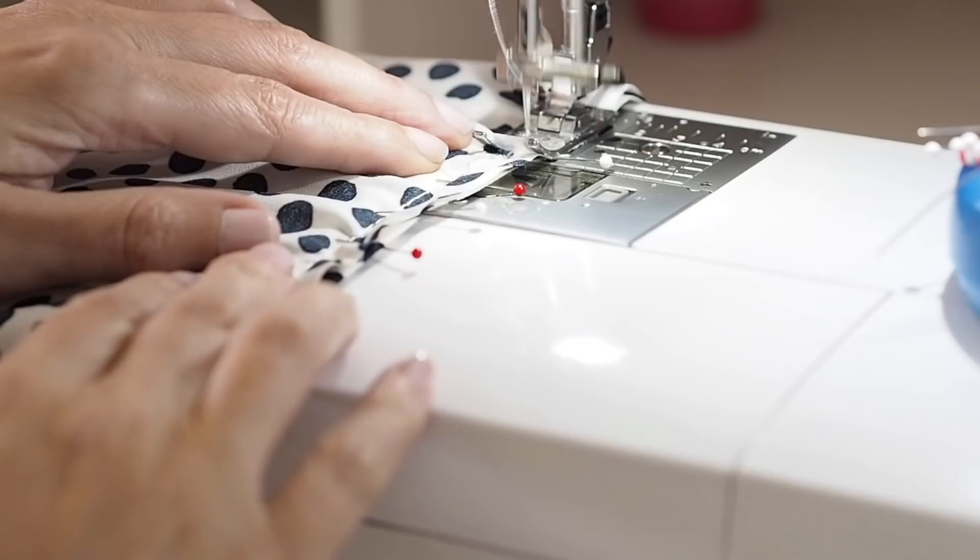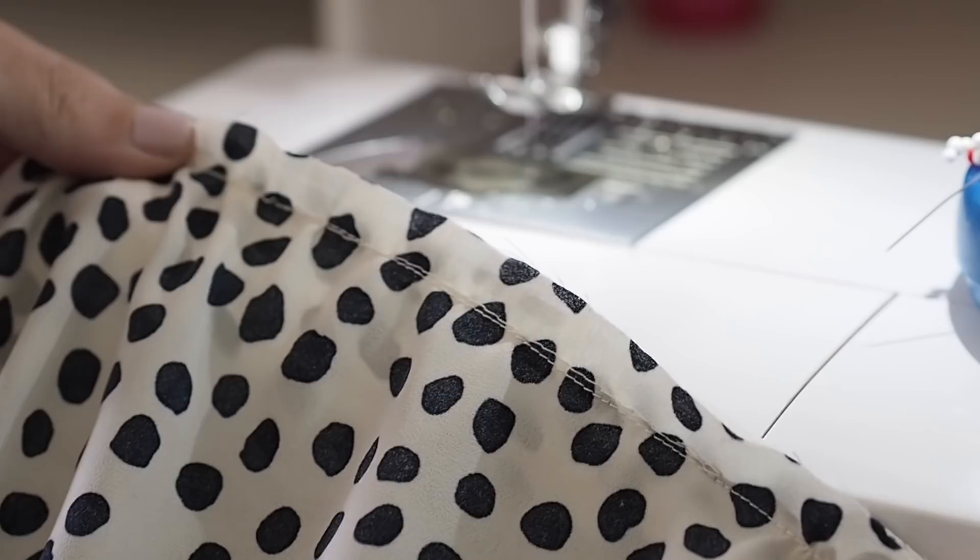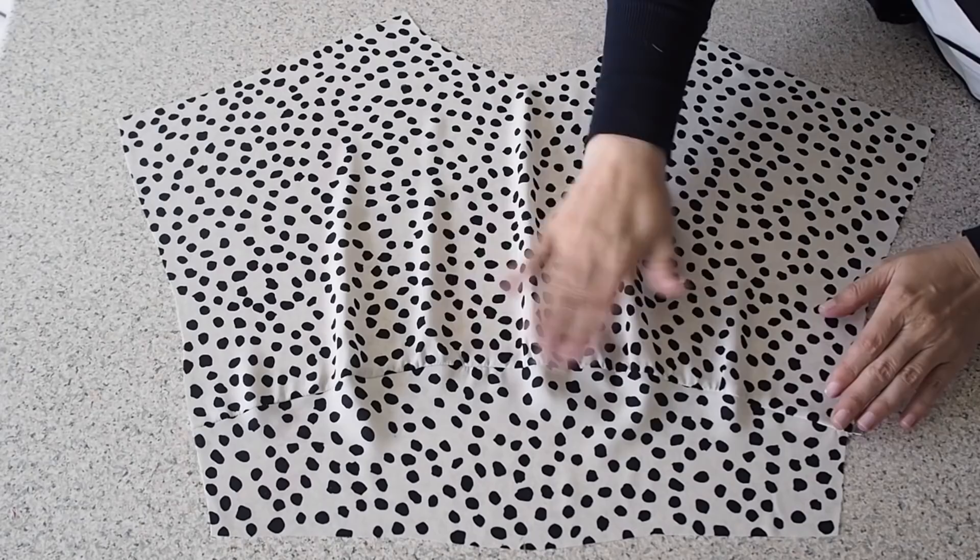Backstitching to start and backstitching to finish. So I've finished that edge and given that seam a bit of a press, and this is how it looks. So happy with that.